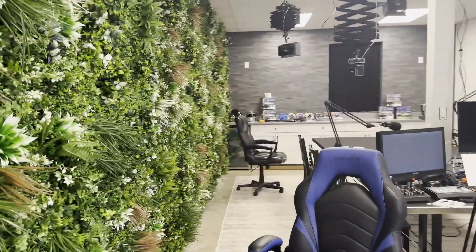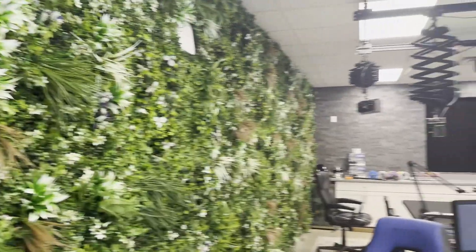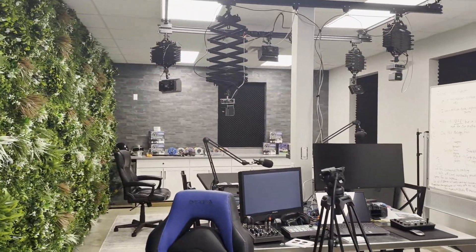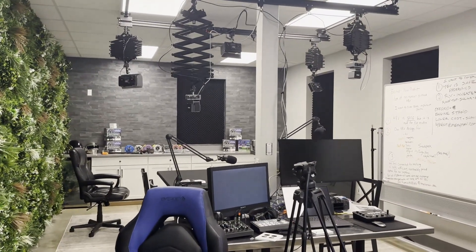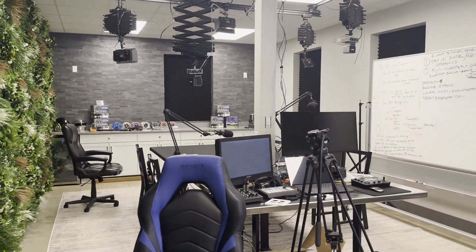This is pretty nice in here. This is where we interview people from the industry and things of that nature. With any luck we'll get Andrew on there.